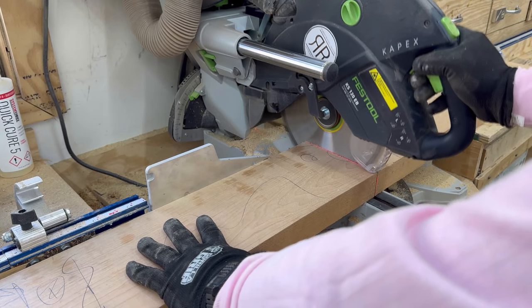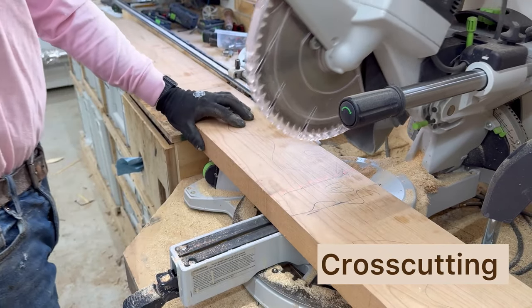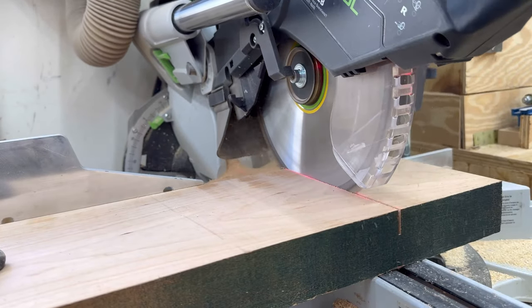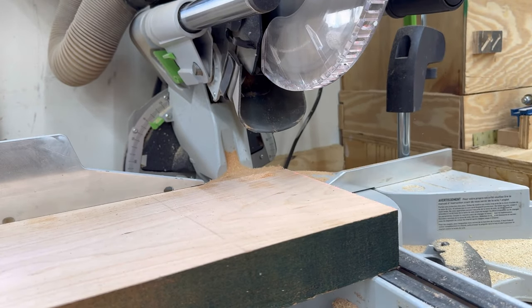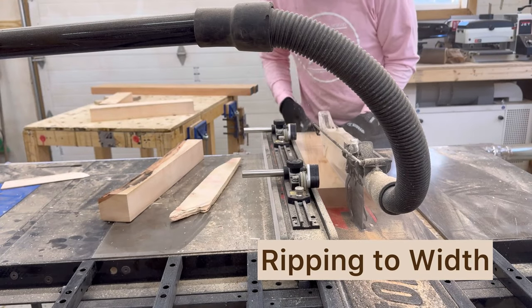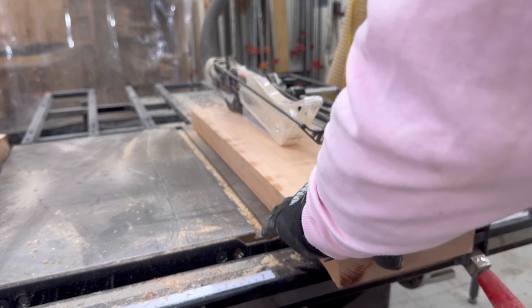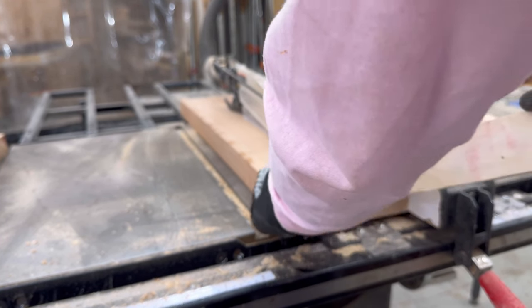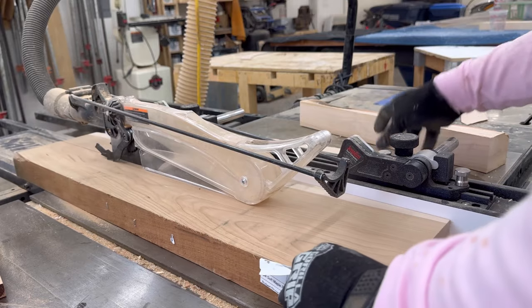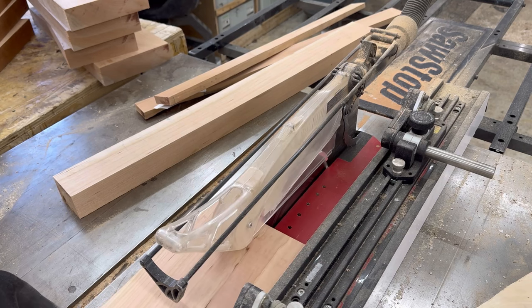Now we're going to start on the Hourglass Regal Base for this table. This is a base where, if you look at the arcs on the side, it actually matches my logo — the bottom of the R in my logo. The design means a lot to me, and you're going to see how I go about rough cutting them to length and then ripping them on the SawStop table saw. There is more cross-cutting and rip cutting that happens than you see on this video, but this base turns out really, really great.